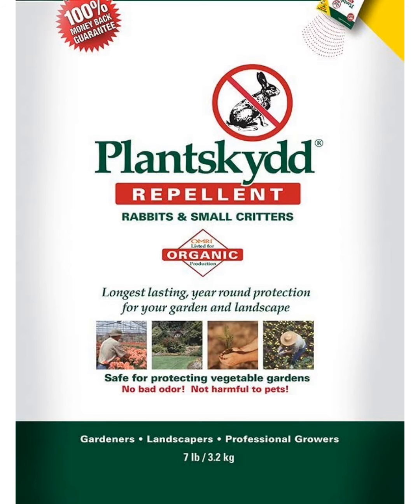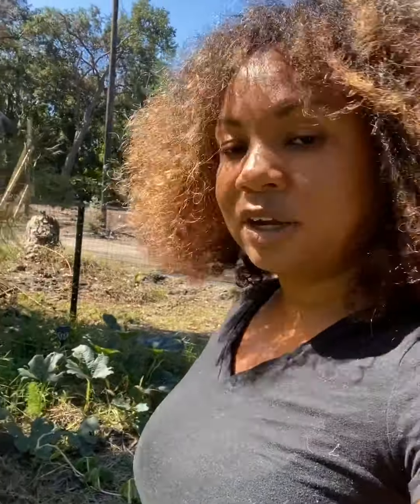To try to combat the animals, I used blood meal — it's literally meal of blood from different animals, dried, and you sprinkle it around. It also has nitrogen in it which is good for the plants and the soil. It kept the animals away for a little bit of time, and then they came back.